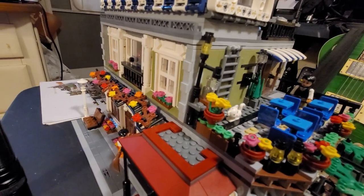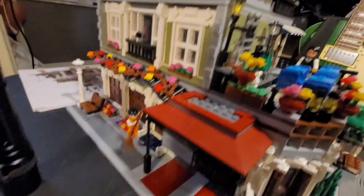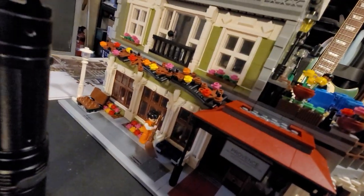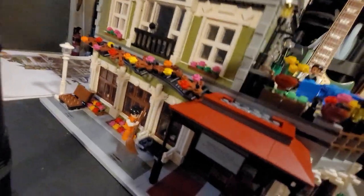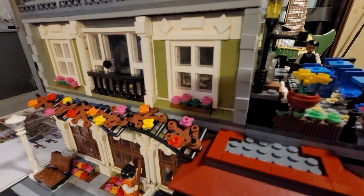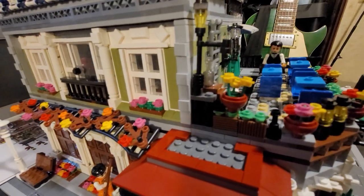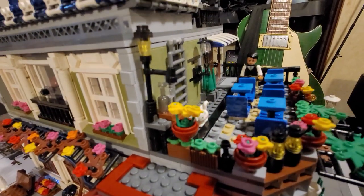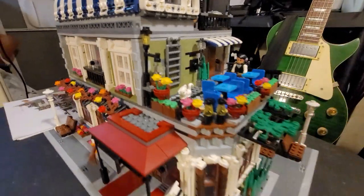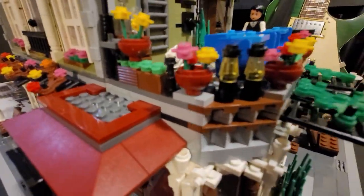One thing I wish is that they had instructions available online so you could download a PDF. That's what I do with Lego — I download the instructions as a PDF and have them on my computer screen while I build, instead of trying to deal with a booklet, which really sucks. But that's a minor inconvenience.